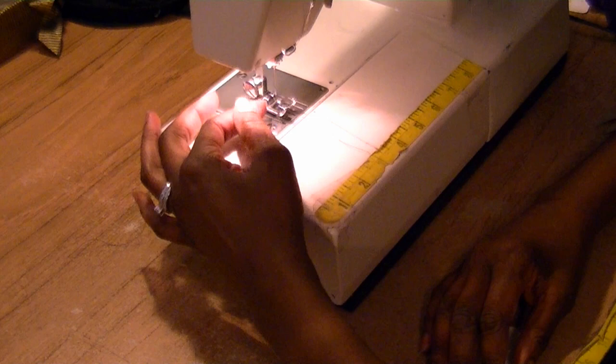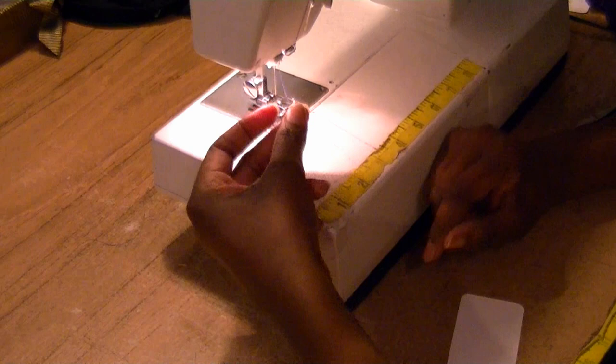Do you have problems threading your needle? I certainly do. The older I get, the worse my eyes get, and it makes it hard to thread the needle. I'm going to show you a very simple and quick sewing tip.